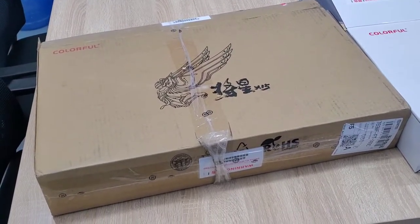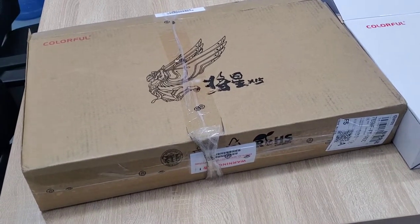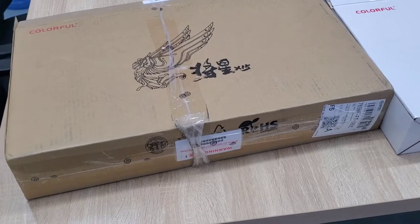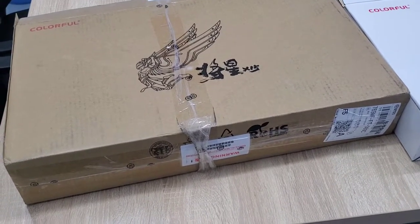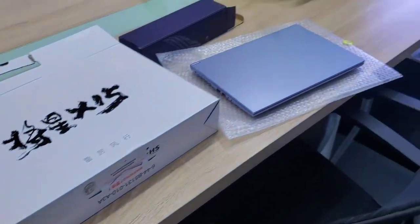Dear friends, have a last day good of news. This is Neil speaking. Today I got one piece notebook for Colorful.